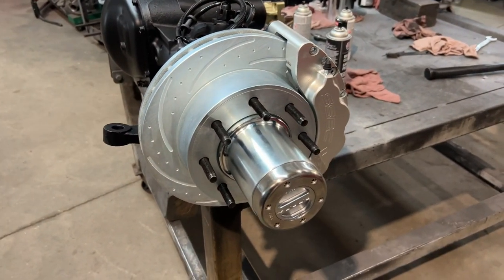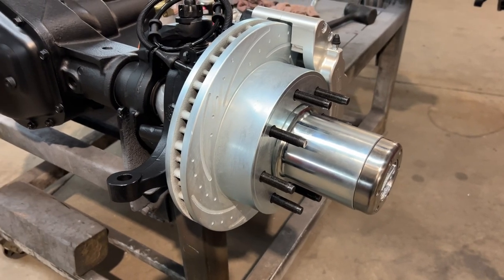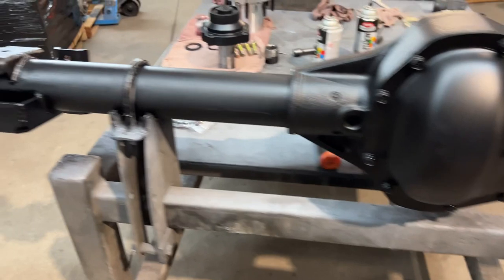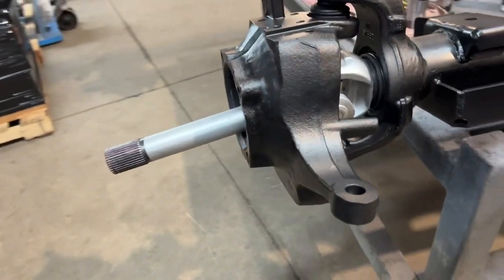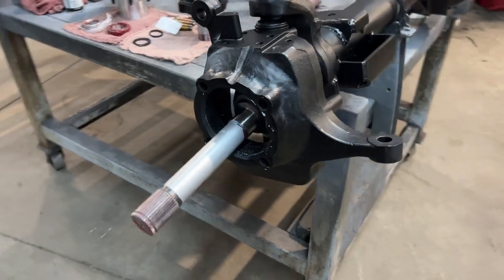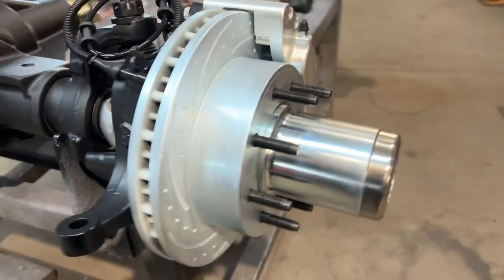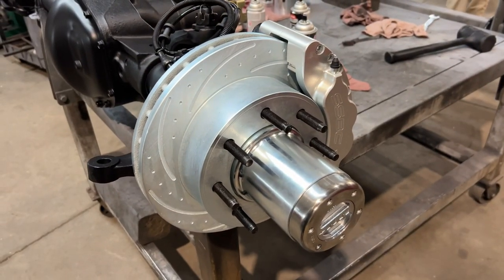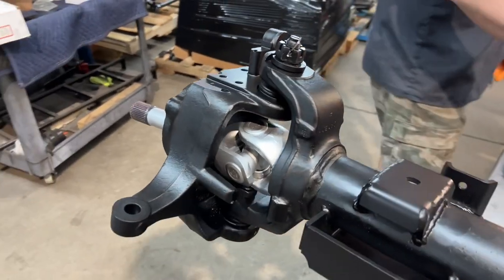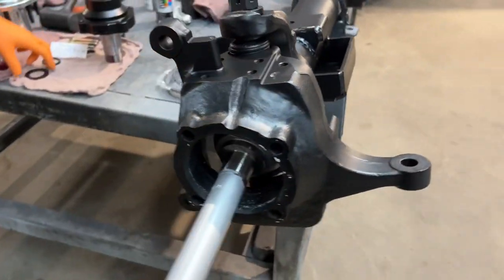Hey everybody, Chris here at U-Joint. Today we're going to talk about the Spintech hub conversion, and I'm going to show you guys how to assemble it. We've been selling more of these hub conversions, especially on late model RSC equipped vans, once we've figured out how to make the ABS and everything function properly. The Spintech kit does come with instructions, but they're not the greatest, especially for the Ford, so this will help you guys assemble everything.